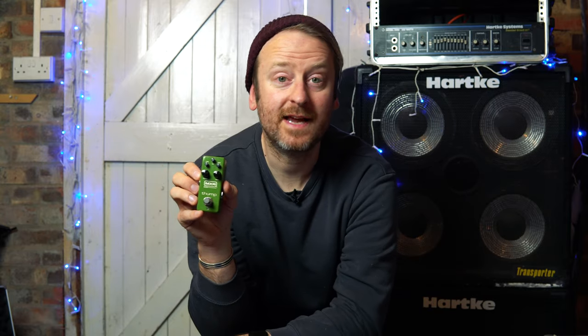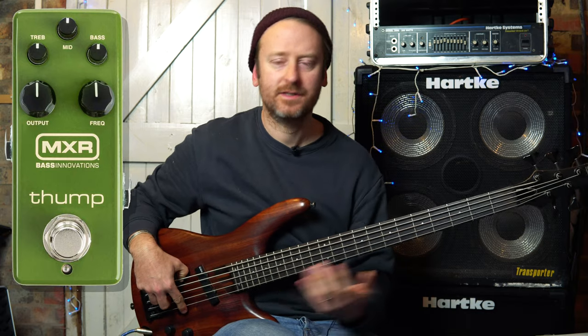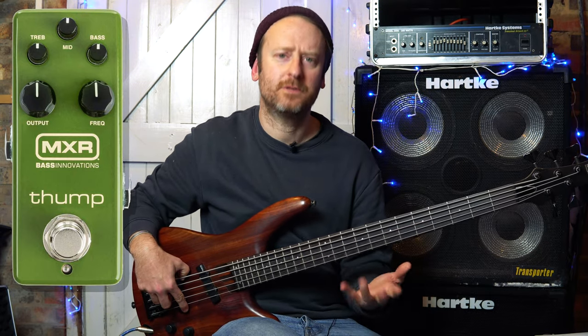That's enough jabbering on — let's plug this in and see how it sounds. What is nice about this pedal is that across the whole neck you get quite a consistent sound. It's like the compressor in the pedal doing its job.